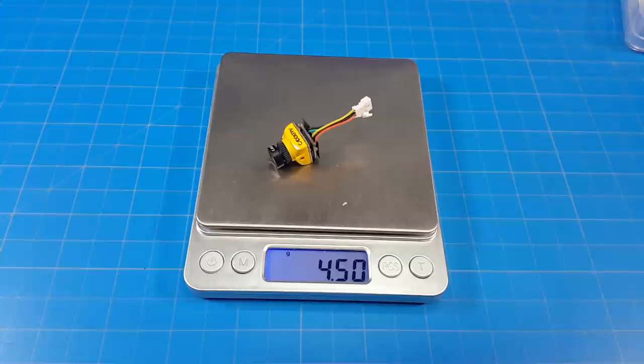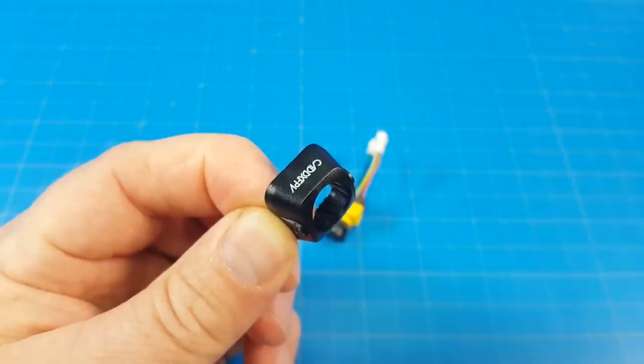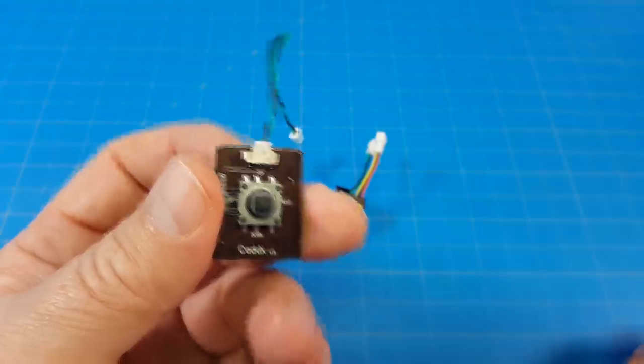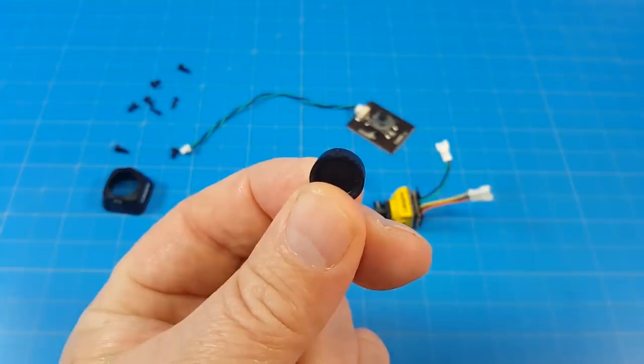Stock with the connectors, it weighs four and a half grams. And as you would expect, it's 14 by 14. From the lens to the back, it's 19 and a half millimeters. It also comes with a 19 millimeter adapter for mounting, a control board to change your camera settings when connected and powered on, an Allen key or hex tool, some different mounting screws, and of course a lens cap.